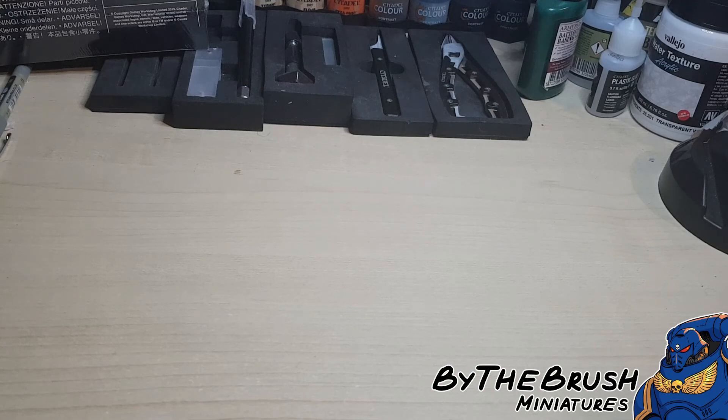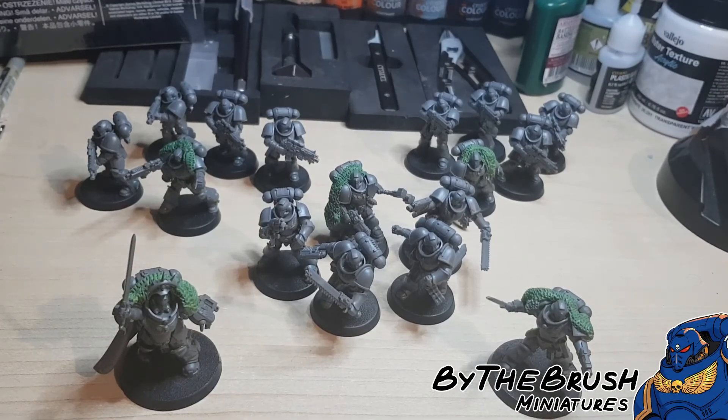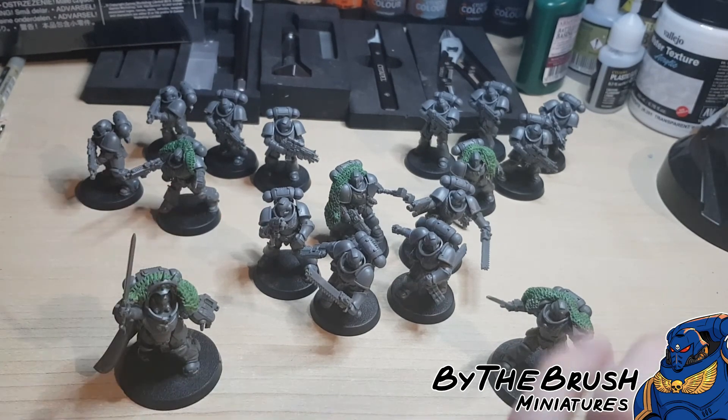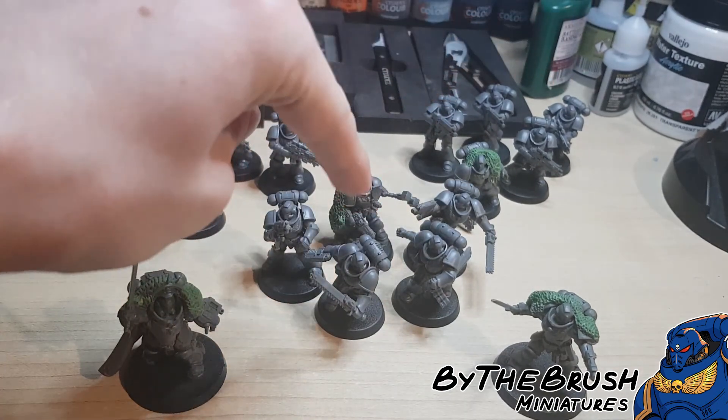I'm not going into so much detail on armies specifically, as we are actually going to do a separate video for that. Today I'm going to focus mainly on the game itself. So here for this example, we have a really good starting point: a captain, a lieutenant, two units of intercessors, and a unit of assault intercessors.